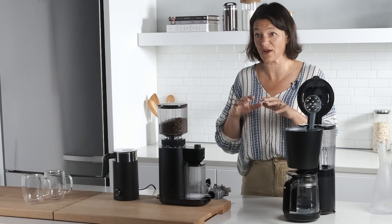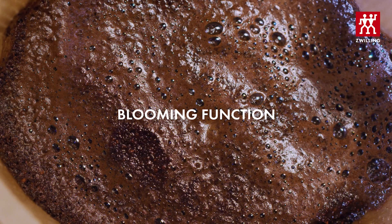It gives the grounds a moment to bloom, bringing out the best in the coffee that you're using, and then it'll come through.